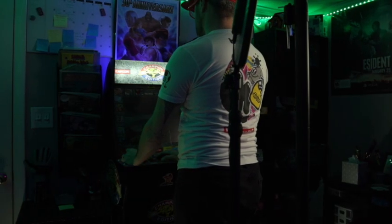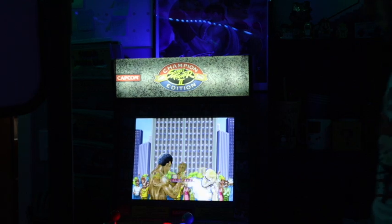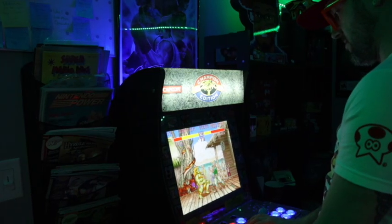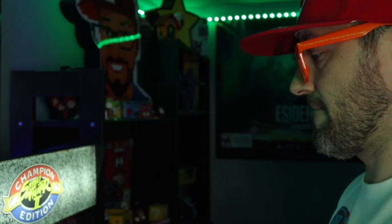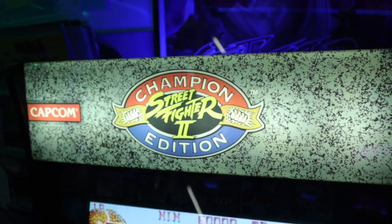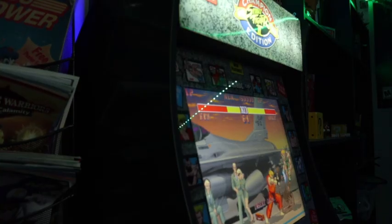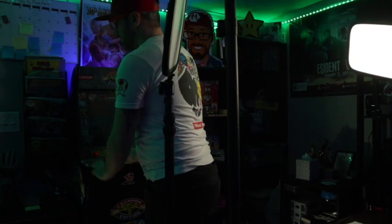The marquee comes on when you turn on your unit. There is a button at the top of the marquee so you can turn it on and off as you wish or just leave it on. When you shut your arcade off, it will shut off with it, and when you turn your arcade back on, it turns on with it as well. I added a little switch at the bottom — basically a light switch — so I can just hit it with my foot to turn on or shut off my arcade cabinet.